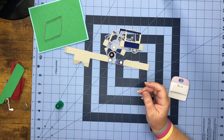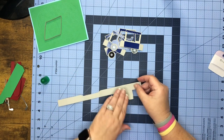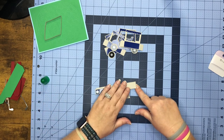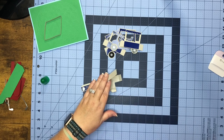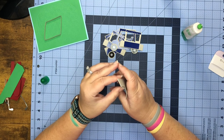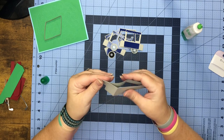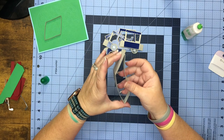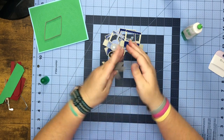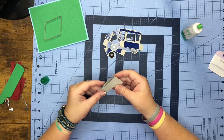Set that aside for now. For this piece, fold this tab forward, then fold this piece to it and glue it down — put a little glue here. Once you have it glued together, go ahead and work it always so we know our mechanism is going to work and lay nice and flat.